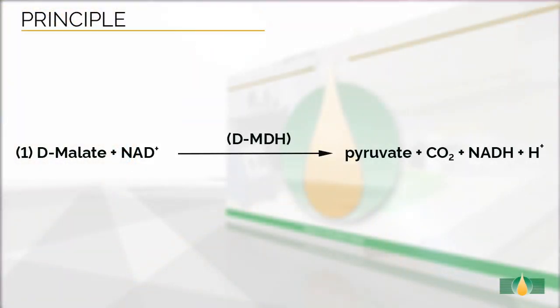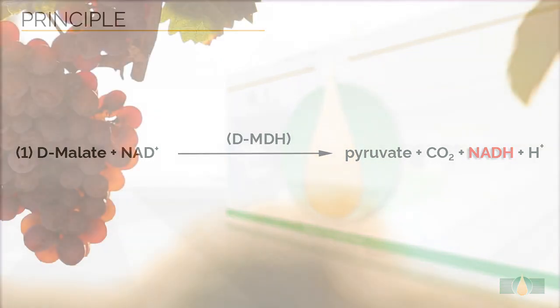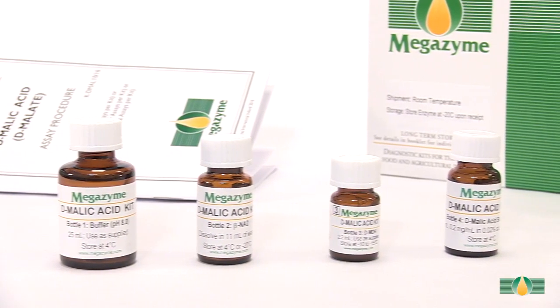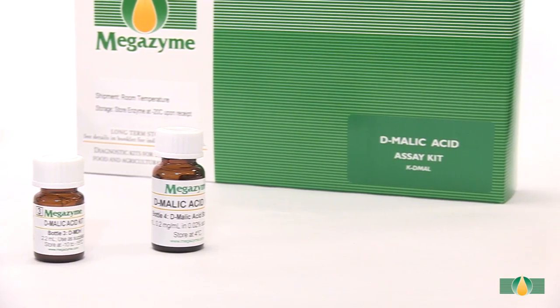This assay is specific for the measurement of D-malic acid. The principle of the enzymatic reaction is shown in this figure. In the presence of D-malate dehydrogenase and NAD, D-malic acid is oxidized to oxaloacetate, which in turn is converted to pyruvate. The amount of NADH formed in this reaction is stoichiometric with the amount of D-malic acid. It is the NADH which is measured by the increase in absorbance at 340 nanometres.